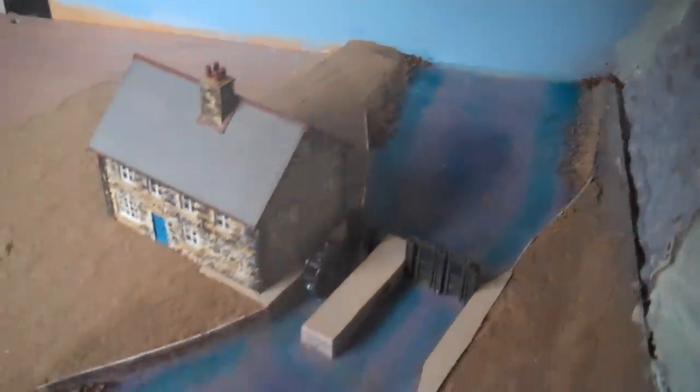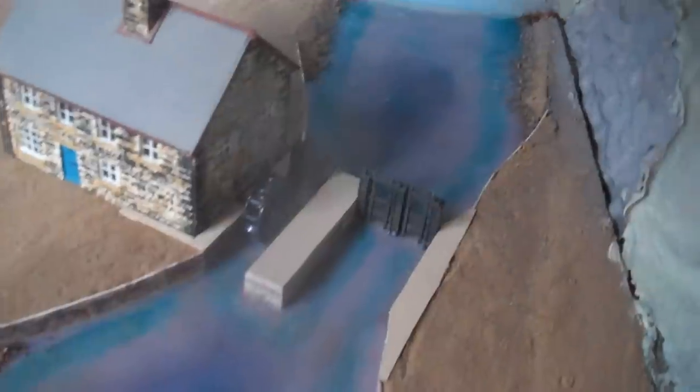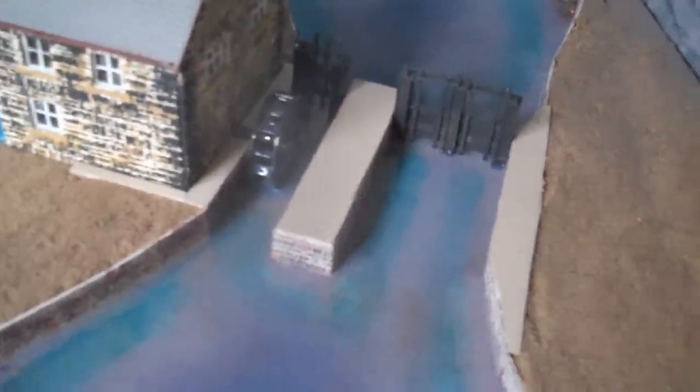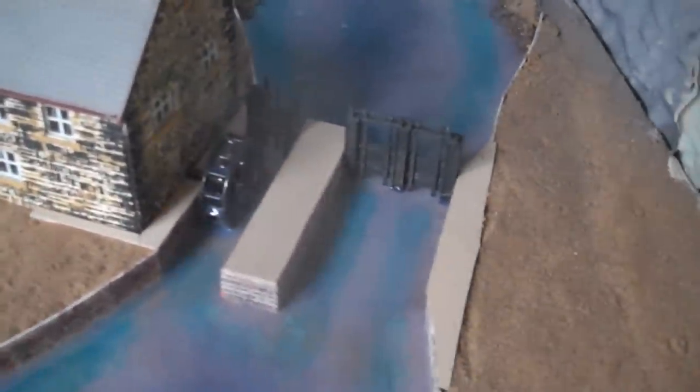I've just put the first layer of realistic water in. It looks a bit purpley - it's just the way the liquid is, it's got to dry out. Unfortunately the liquid's gone round by where the water wheel is. I thought I'd only put a little bit in but I accidentally slipped, and now quite a lot's gone in. That's obviously going to settle, so worst comes to the worst I'll just get a new wheel.